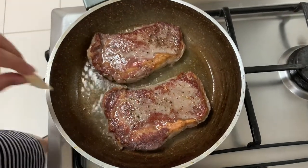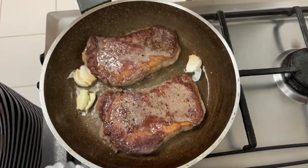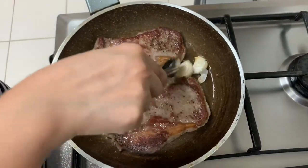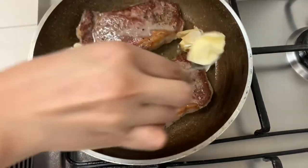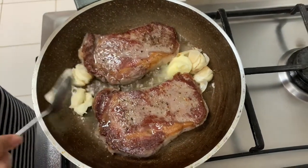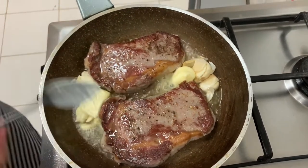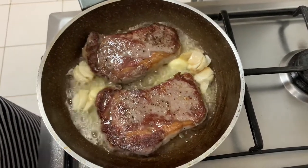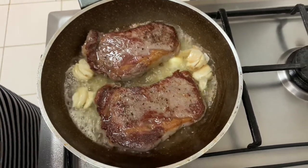Now we're going to add our garlic. The steak's nice. If you have fresh rosemary, add it. If you don't have fresh rosemary, you can put the dried one.